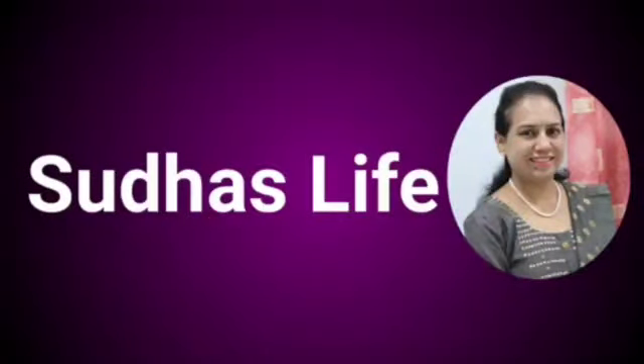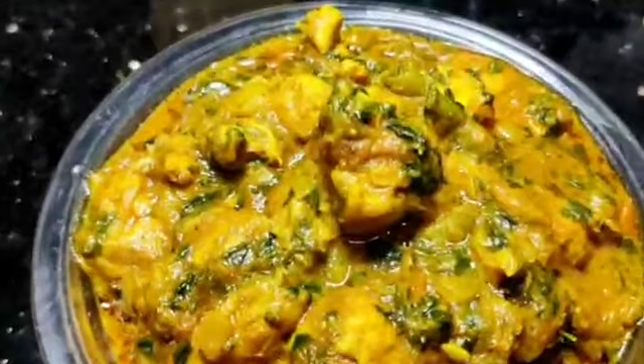Hello friends! Welcome to Sudha's Life Channel. Today I am going to show you a variety of dishes.